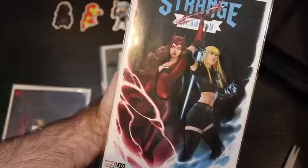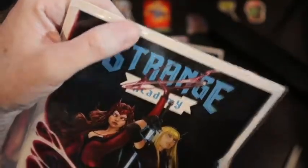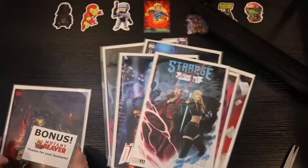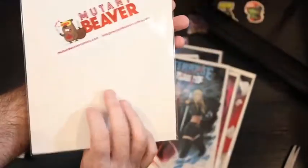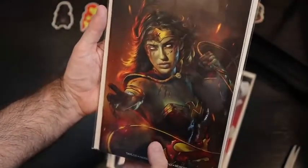Strange Academy #10 — that looks to be okay. I don't see anything too significant, though something's up there — something on the book or the bag, can't really tell what it is. Looks like a dent in the top; the corners look all right though. And then I got a bonus thank-you-for-your-business book: Deceased #2. That was cool — they threw that in there, a very nice and unexpected gesture. Looks pretty good. I believe it's a Shannon Mare cover — Deceased #2, Wonder Woman.